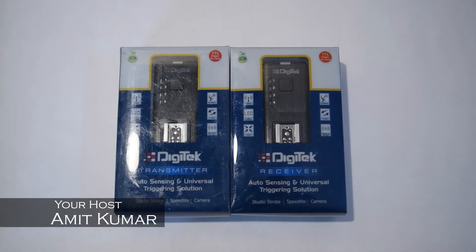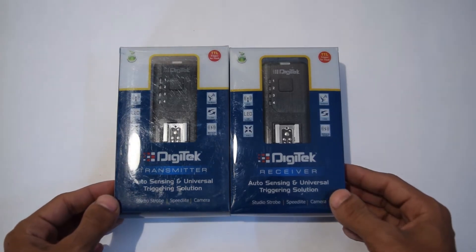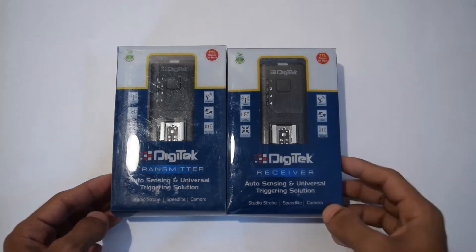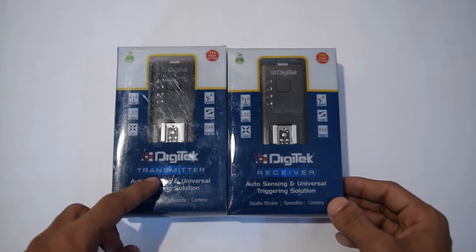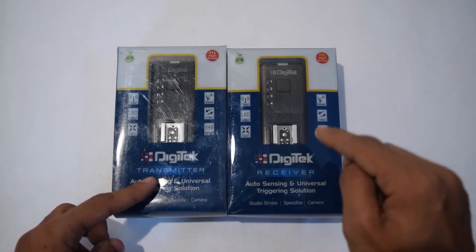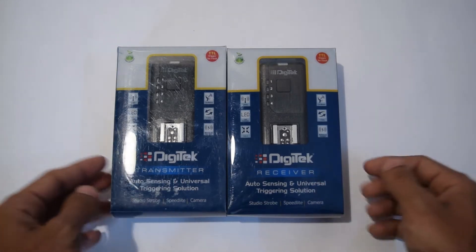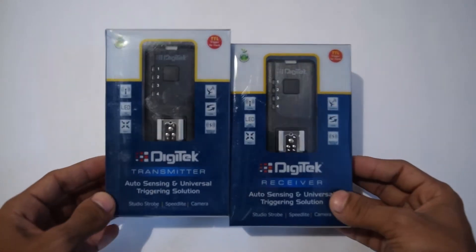Welcome back to another unboxing video of the Digitech on-camera flash transmission and receiver. These are the two units which we can use to transmit flash triggers. The transmitter goes to the camera's hot shoe and the receiver goes to the flash. The flash will go into the receiver's hot shoe and you can position it anywhere you want to light your scene.